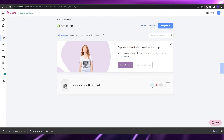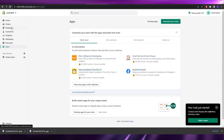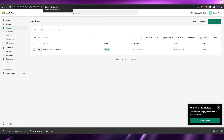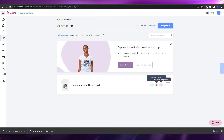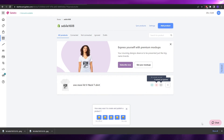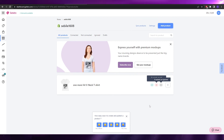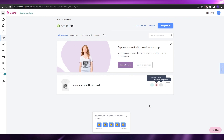You can decrease or increase the price as you prefer, then click 'Publish.' Wait a few seconds and your product will be successfully published. You'll see that eight variants are connected. If you go back to your Shopify store under the products section, your product is now active and you can start selling online. If you have any questions, leave them in the comments below — see you in the next video!